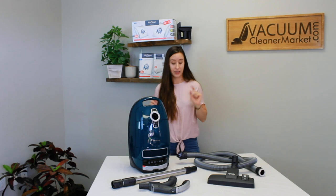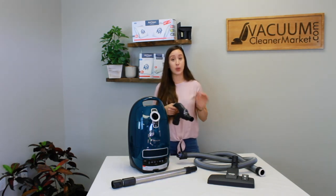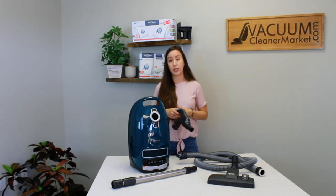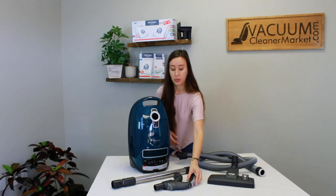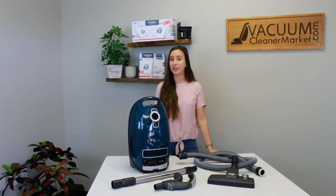My favorite part about the Elise is the handle — it has a light on the end of it. You just push a button and you can see into any cracks, crevices, or dimly lit areas like closets and drawers. It's one of the favorite features people love about the Elise: even though there's no lighted power head, you still have the light on the handle. I'm Lauren with Vacuum Cleaner Market — happy vacuuming!